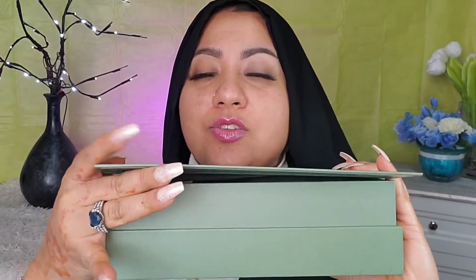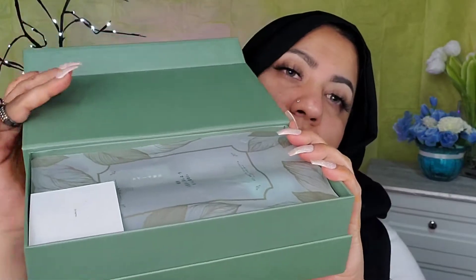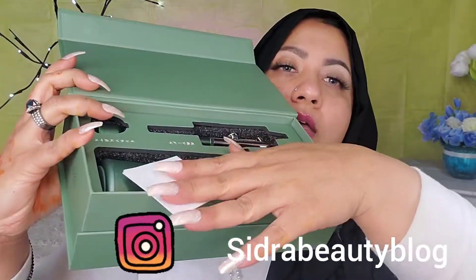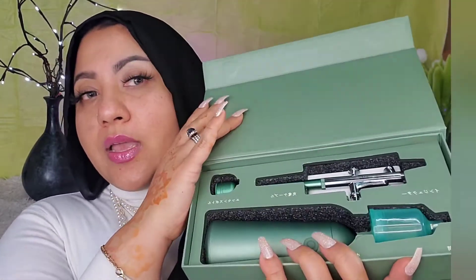First of all, let's talk about this packaging — isn't this so cute? Green is my favorite color and it has magnetic straps, look at this! This is very nice packaging. When you open it, you see a little card and a small manual, and it is green. This is how the machine looks.